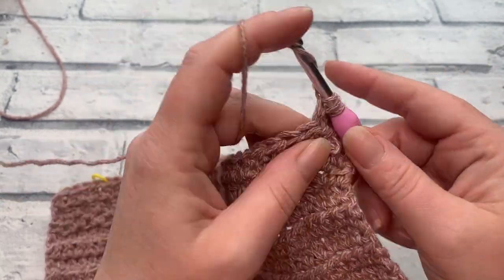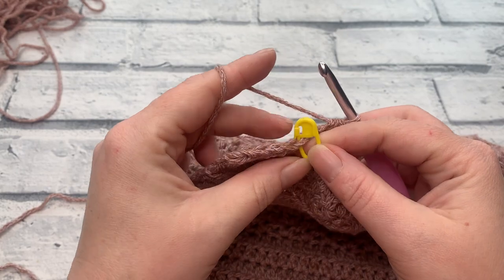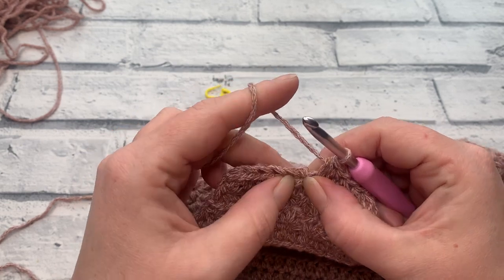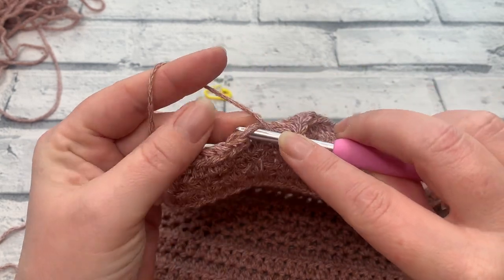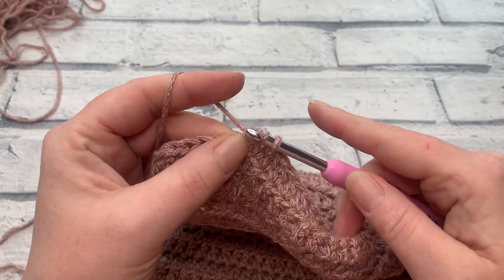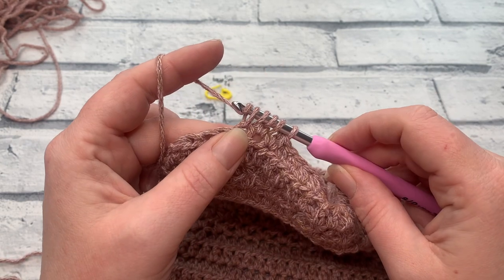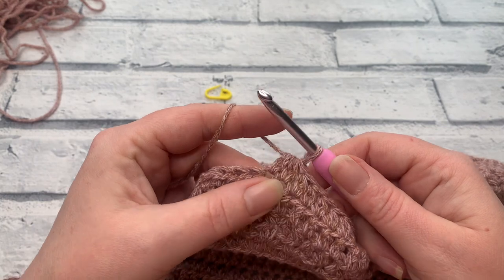Work one extended half double crochet into each stitch across until you have just six stitches remaining. Once there, we work our first extended half double crochet two together. Just like any other decrease, we work across the next two stitches to decrease into one. Yarn over, insert into the next stitch, yarn over, bring the loop up — giving us three loops. Yarn over and pull through just that first loop. Then yarn over, insert into the next stitch, yarn over to bring up a fifth loop, yarn over, pull through just that first loop. We should have five loops on our hook — yarn over and pull through all five.